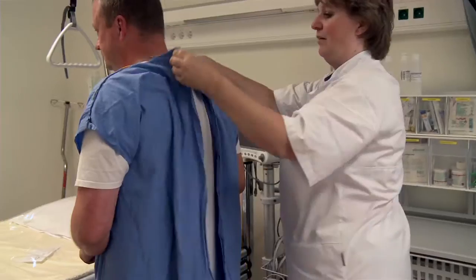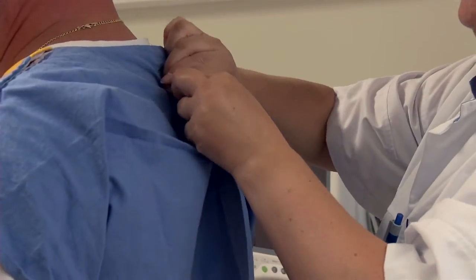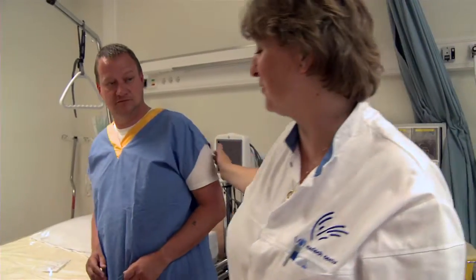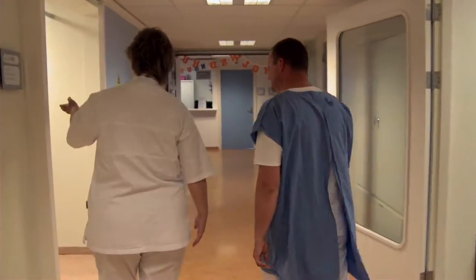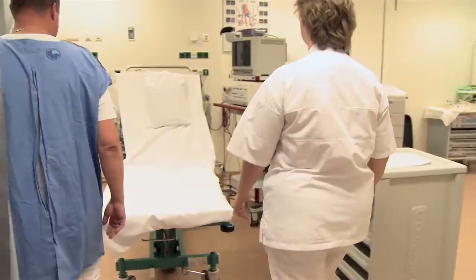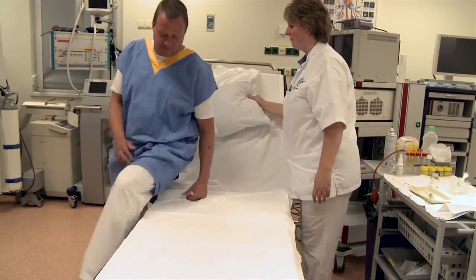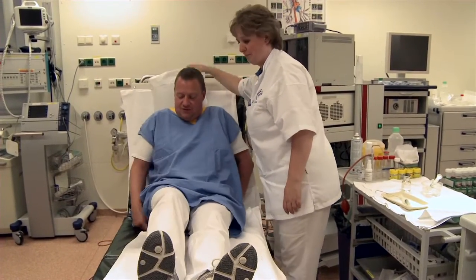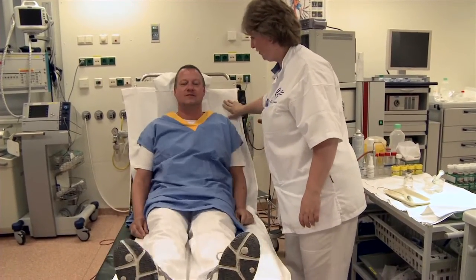Because patients are often anxious about a bronchoscopy, it is important to make the patient feel at ease. This can be achieved by a few simple measures. First, it is important that the room is quiet when the patient enters. Second, the patient should be seated comfortably. And most importantly, the nurse should be well prepared and have all the necessary medication and equipment within reach.